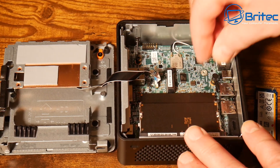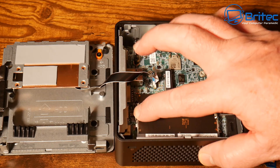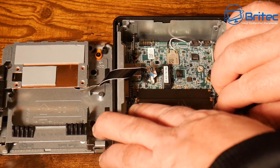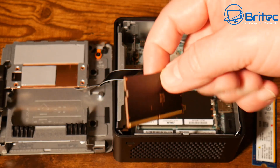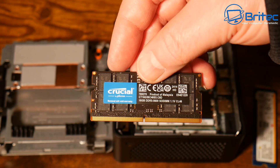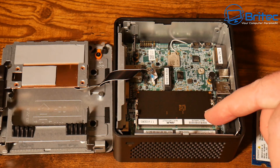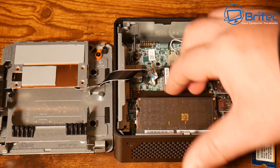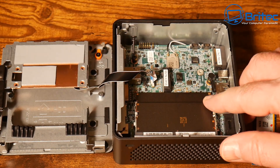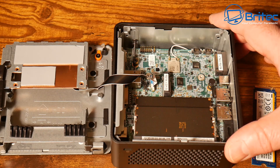Next we have the memory. It looks unbranded from one side, but flip it over and you'll see the Crucial memory inside. This is a 16 GB module, DDR5 5600, DIMM, 1.1 volt, CL46 (cache latency 46). There are two modules giving 32 GB total, upgradeable to 96 GB, which is very useful for video editing and graphic work. There's also a Wi-Fi card in here.